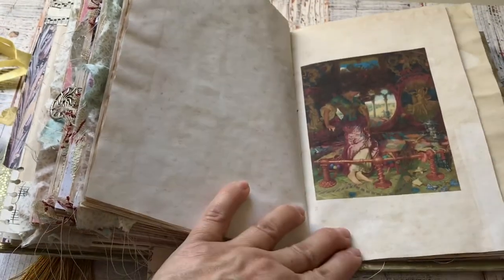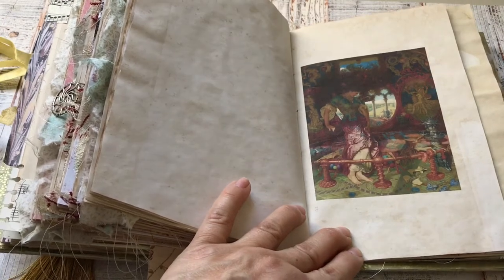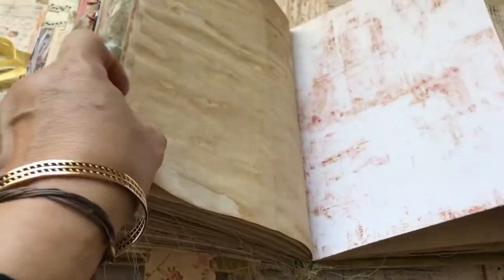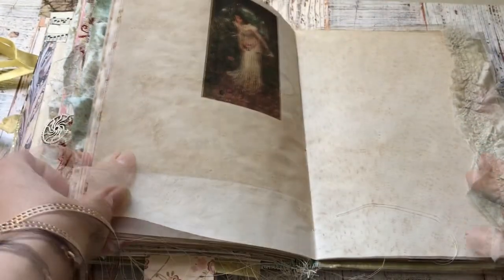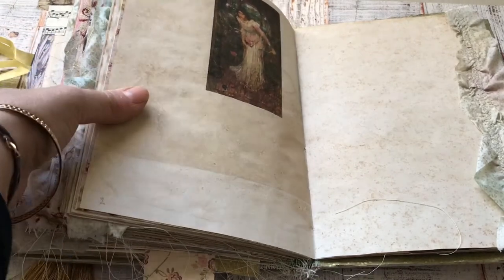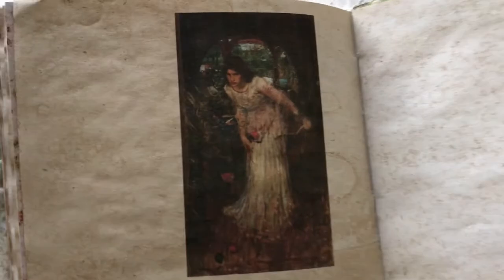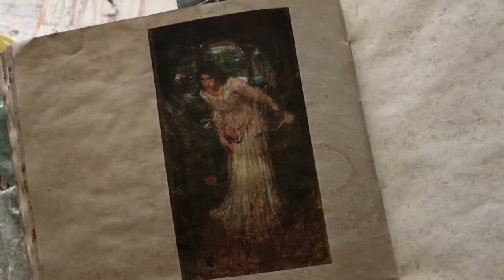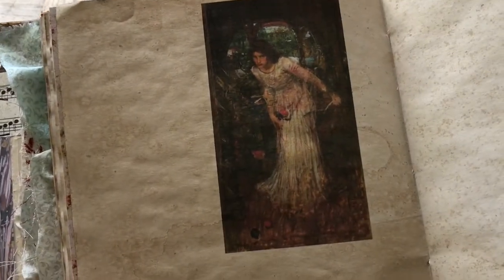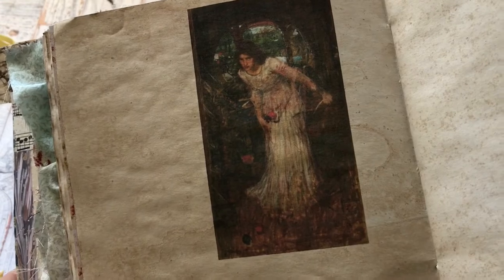This one is The Lady of Shalott by William Holman Hunt, 1905. I've put wherever — whatever ladies of Shalott I found — I've added them in this journal. This one I like very much — it's a Waterhouse painting, 1894. There she is, looking at Lancelot, staring at him from her tower window. She's looking very intensely.